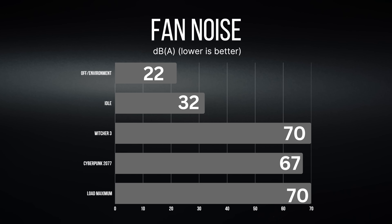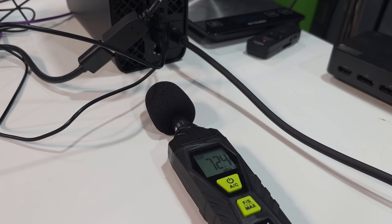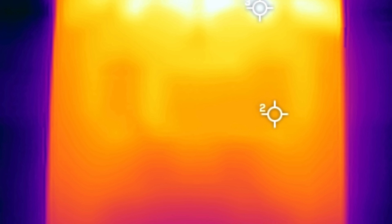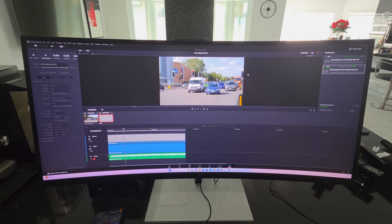One thing I did notice is fan noise under heavy load — reaching as high as 70 decibels at maximum load. Playing something like Cyberpunk, you're looking at around 67 decibels. The upside is it keeps the system very cool. When I ran the Time Spy stress test to check for throttling under heavy load, it got a passing score of 97, meaning virtually no throttling detected — a good result.